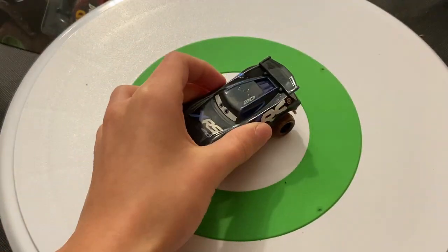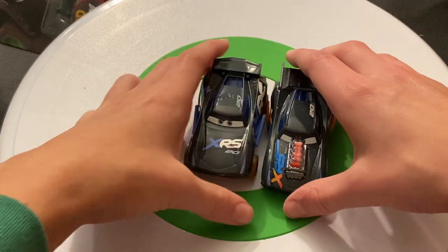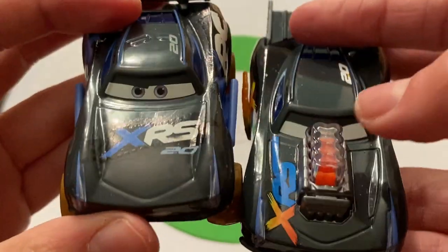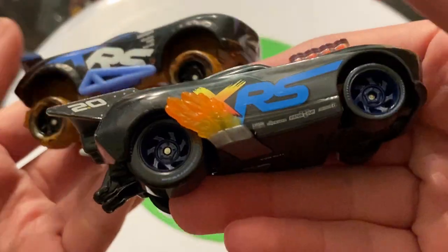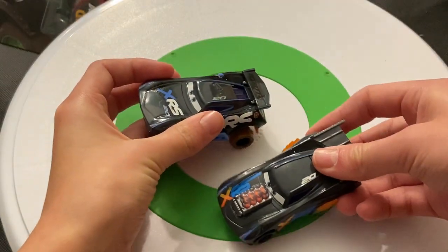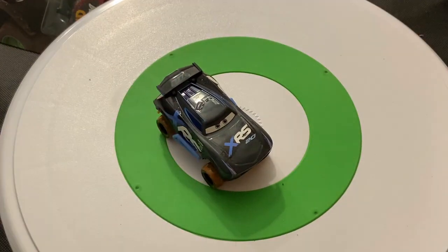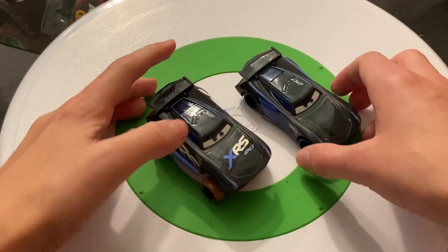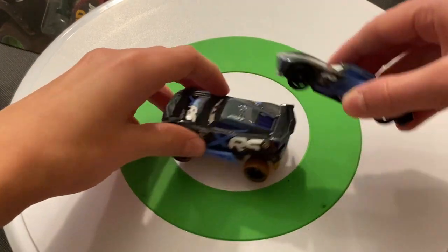Let's compare Jackson to his drag racing release. The expression is a little different — he's showing teeth in this one and not in the drag racer. The tires are obviously different because these are mud racing tires, not regular racing tires. Igniter is present in both versions with 2.0 there. Comparing to the regular Jackson Storm, the expression is different, which is pretty cool — it's basically the regular Jackson Storm with XRS details, raised up with different tires.